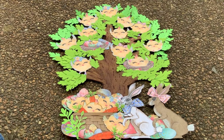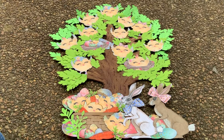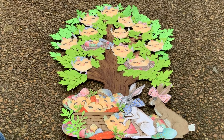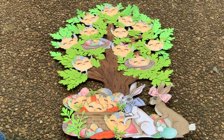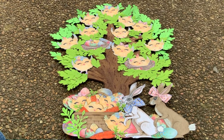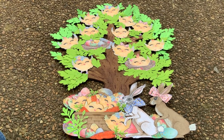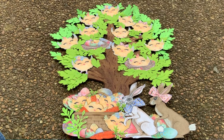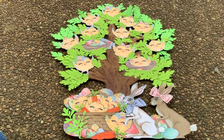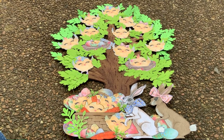The Easter eggs are also cut out from that collection. The carrots you saw me make earlier. The rabbits are a Sizzix Big Die that Leslie gifted me — I colored the bunnies and put bows from the collection on his neck and her ear, and they're lined up to hop into that Easter basket with the little chicks and their carrots.